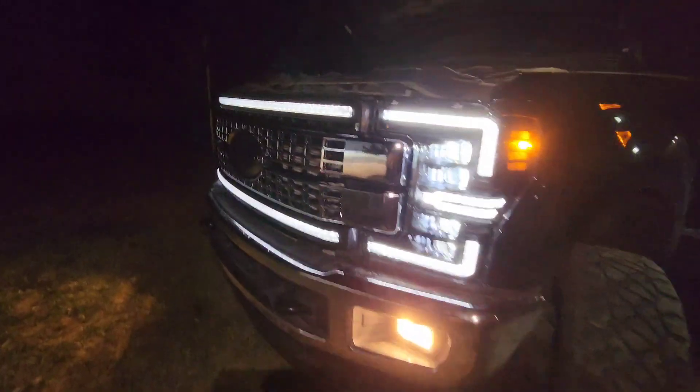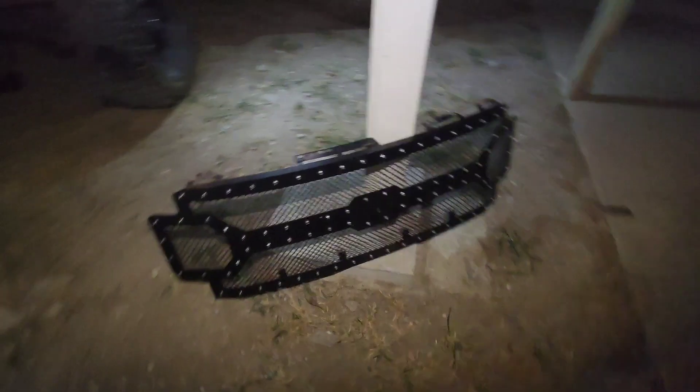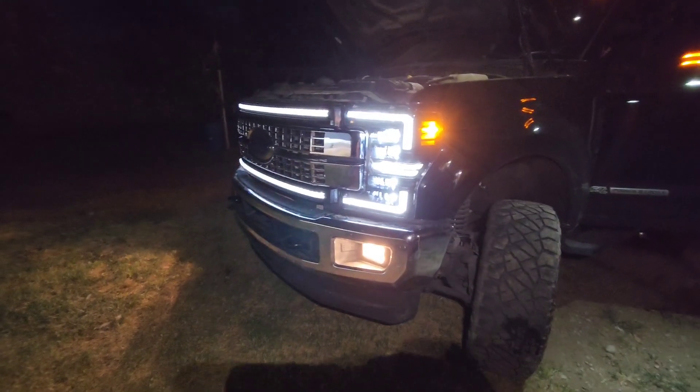As you can tell, a whole lot better with the new grille than the old stock grille. Now let's check the hazards and see if they work.